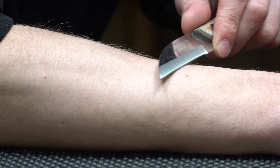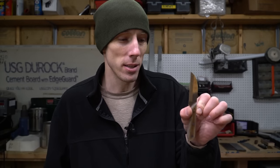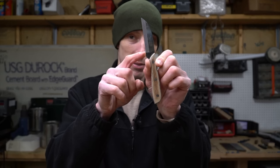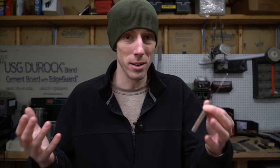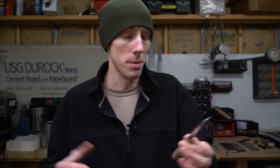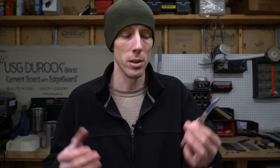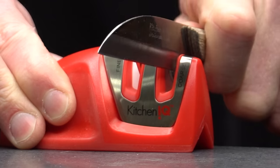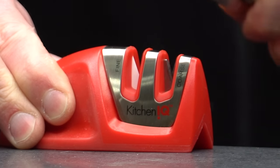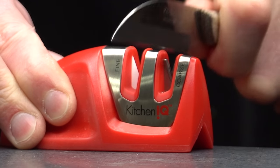I actually had to remove quite a bit of steel to fix this — it did a lot of damage up towards the ricasso area, and I didn't even fully fix it; there's still some waviness in there. But I didn't want to remove any more material, and this was after just one time of using this sharpener. You can imagine after several times how bad this would be — we'd end up with no knife left. So what would be a good alternative to the world's most reviewed knife sharpener?